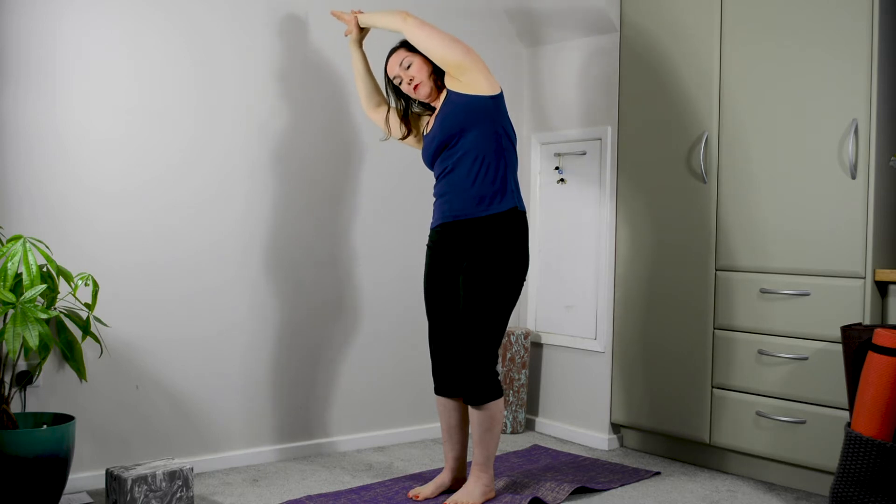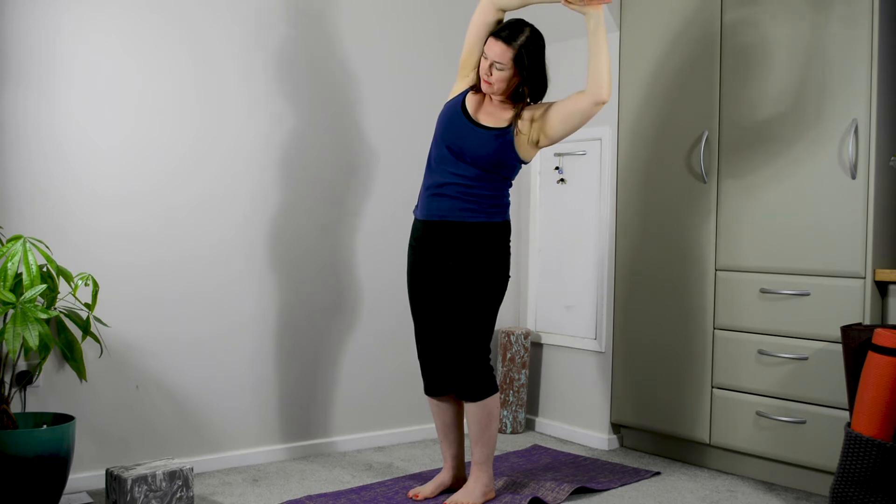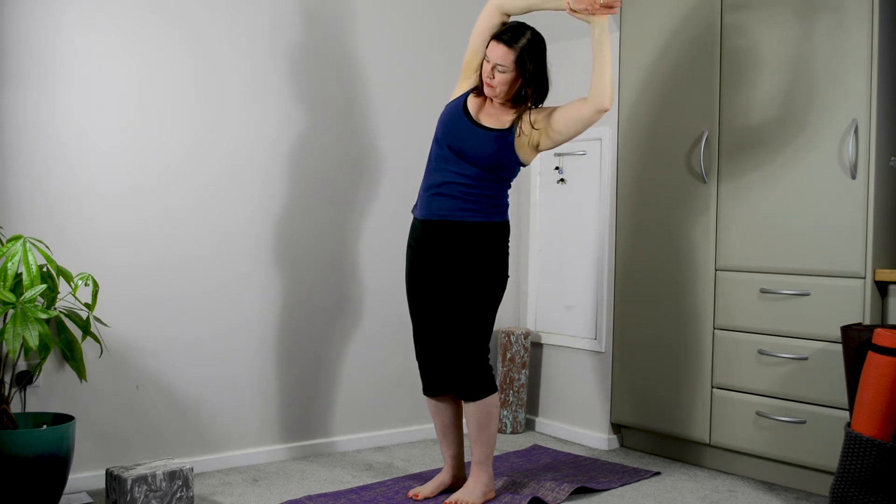Again, lift the arms up. This time the palms are facing towards one another. Press those feet down. Reach towards the right wrist with the left arm and take a little side bend here for a breath. Inhale back through towards the center. Relax the shoulders. Change hands over to the other side. Inhale back through towards the center. Release the arms out and down.